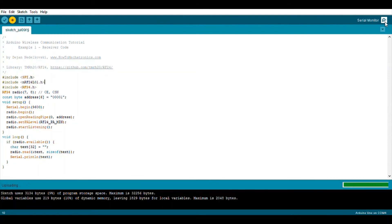After uploading the code, I click on the serial monitor, and the message is shown on the serial monitor.